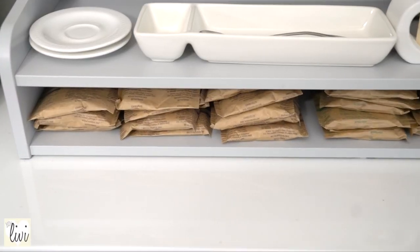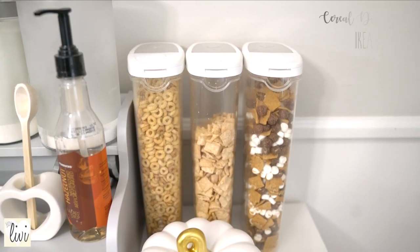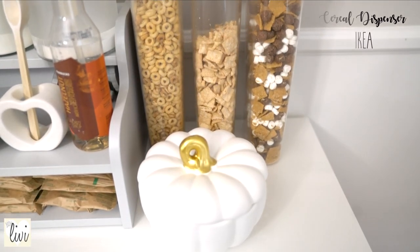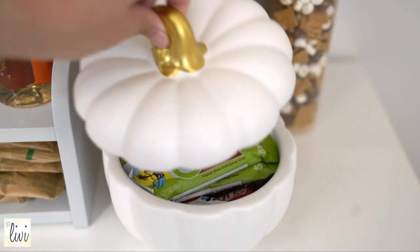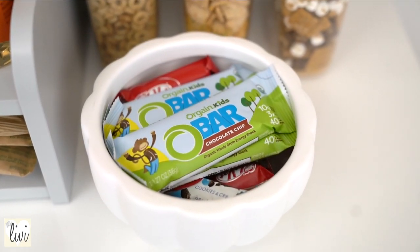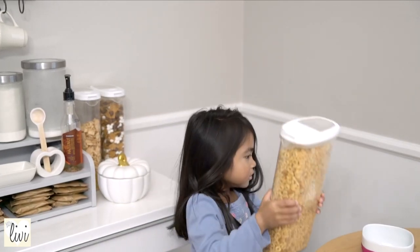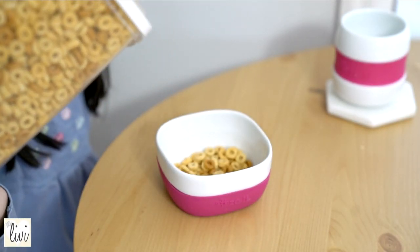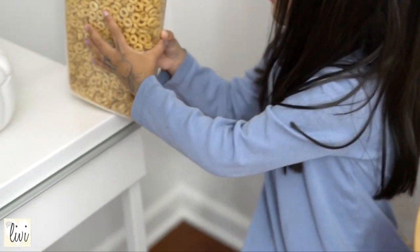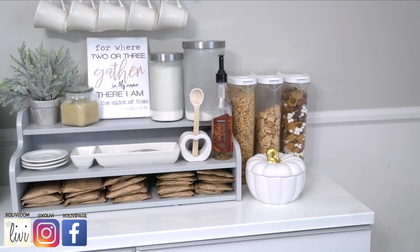On the bottom part of this add-on unit are oatmeal, and right beside it are cereal dispensers that my kids can easily reach. This section I like to put protein bars in, and I usually change it up seasonally. My youngest, who is five, can easily reach the cereal dispenser and pick her own cereal for breakfast and put it back herself.